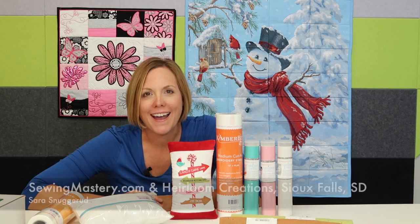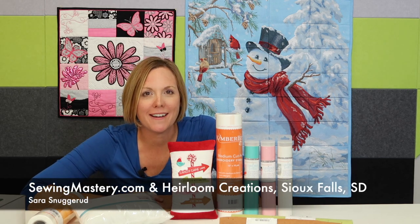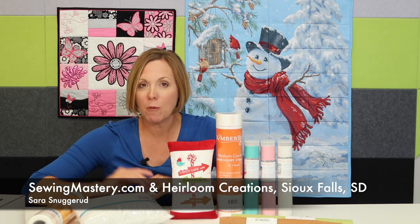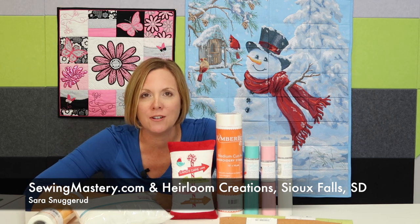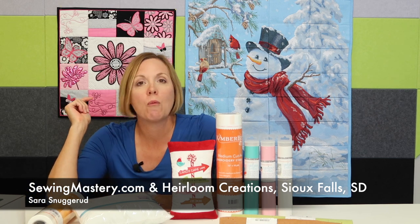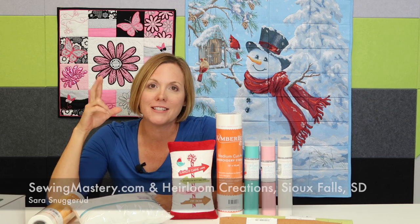Here's what you need to know. I'm Sarah from SewingMastery.com and Heirloom Creations in Sioux Falls, South Dakota. We're going to put links below for everything that you need to know about finding where these designs are available and which stabilizers, leathers, and felt are needed for this project.